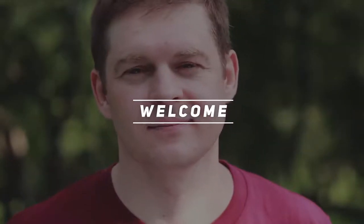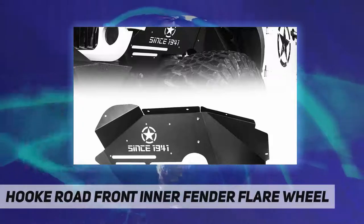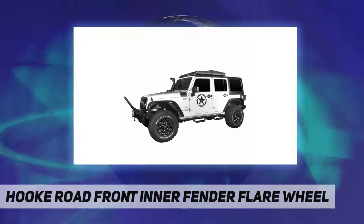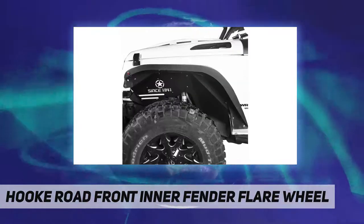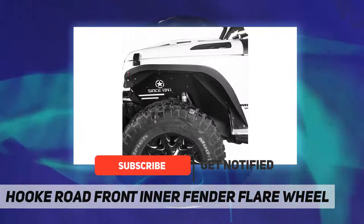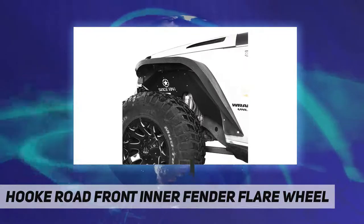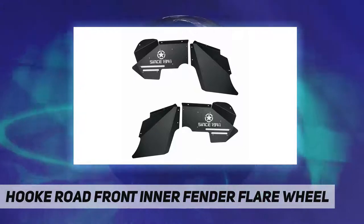Hey, welcome back to my channel. Hook Road front inner fender flare, wheel fitment compatible with Jeep Wrangler JK and Unlimited, 2007 through 2018. Construction product weight about 18 pounds.